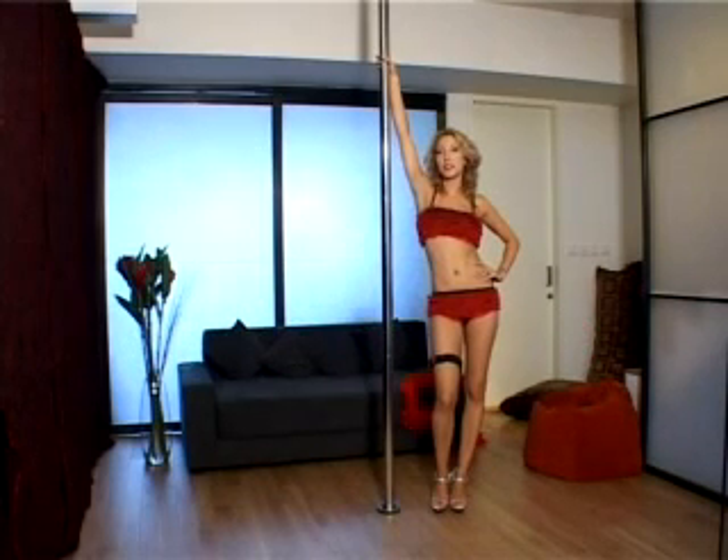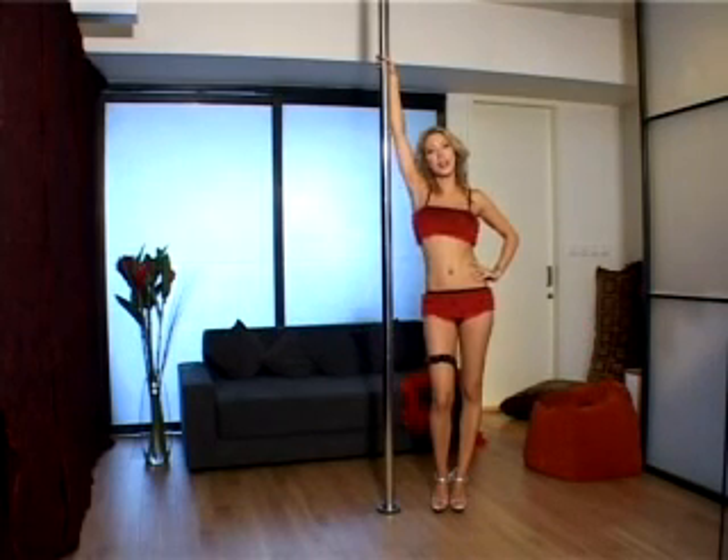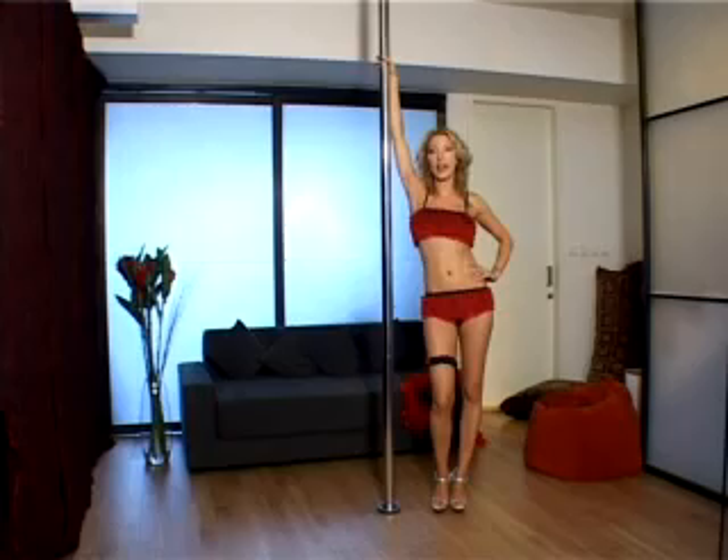The first move is called a personality dip, so let me show you what it looks like before I explain the moves.